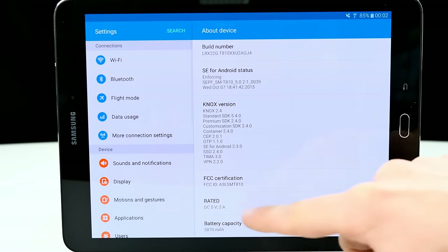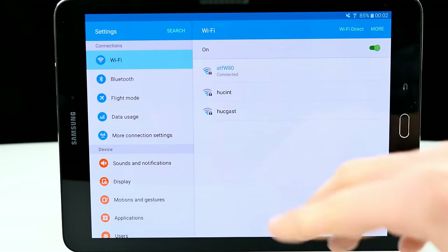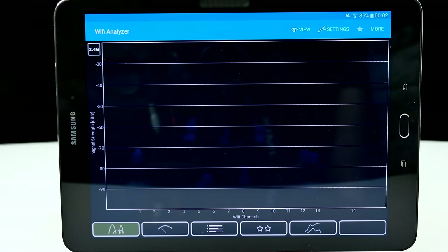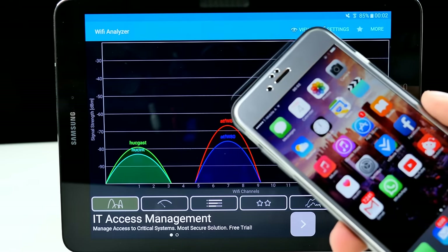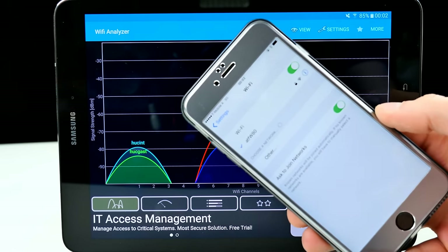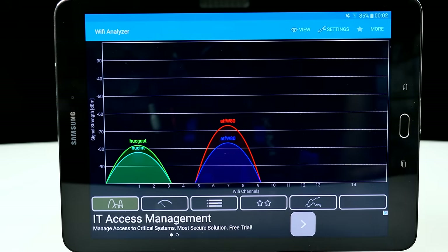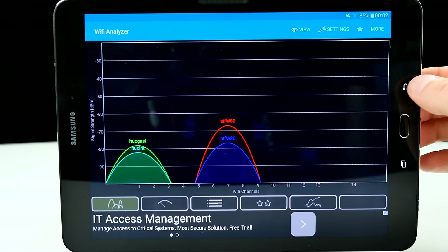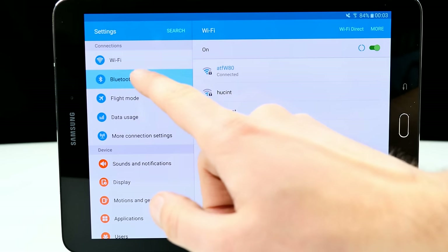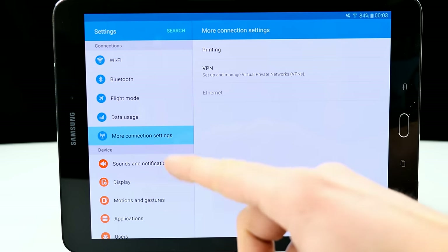Wi-Fi is very good on the tablet. I'm connected here to my office network on 2.4GHz. I have a Wi-Fi analyzer installed for a quick comparison with my iPhone. The iPhone always loses connection and it makes me totally sick, but Wi-Fi on the Tab S2 performs pretty, pretty good. Bluetooth was working fine — I paired it once with my car and nothing special there.